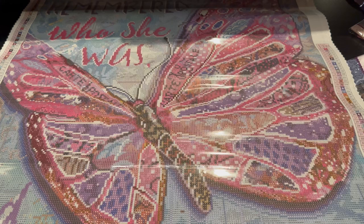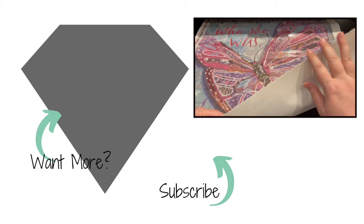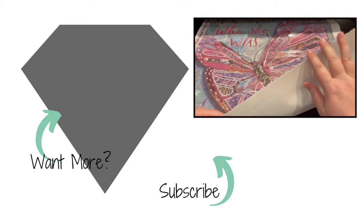Absolutely gorgeous — you did a fantastic job. Remember, it is the patented velvet backing. It does have the serged edges so that if your canvas decides to be naughty, it's not going to go very far. Absolutely stunning. So I hope you're able to enjoy this and go pick it up. And until next time, be blessed. Take care. Bye-bye.